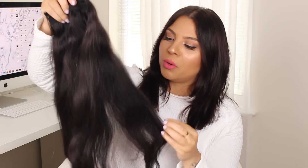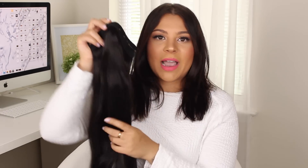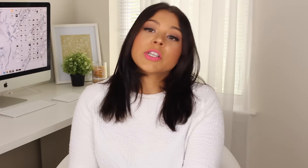The jumbo weft is like a few wefts all sewn together, and what's nice is that they actually sell this piece separately. I get a lot of comments from people saying they already have long hair but just want to add more volume and thickness — so this way you can save some money. You don't have to buy an entire full set if you're not going to use the whole thing; you can just buy that one full piece. Now I'm going to clip them in.